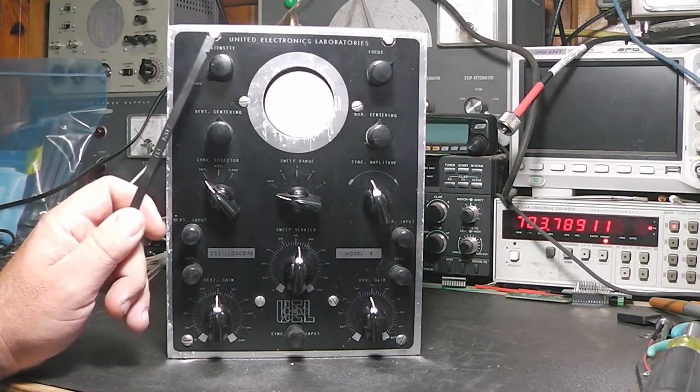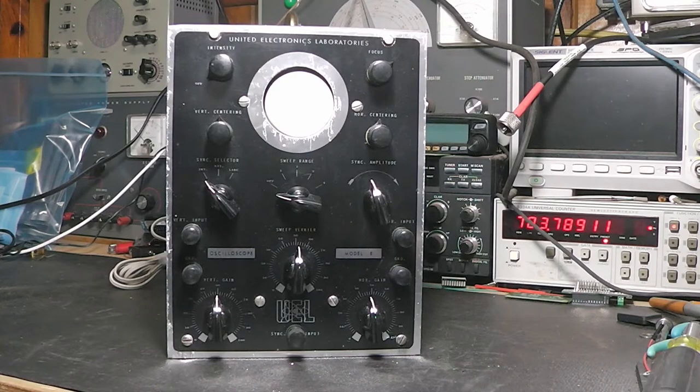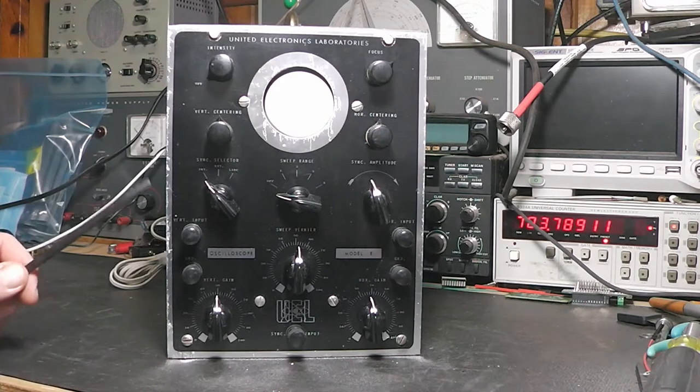They later changed their name to United Television Laboratories or something like that. From everything I can find, there are no schematics or documentation. It says United Electronics Laboratories, Model E, and somebody's noted 1952 on here. The oscilloscope museum website says this kit was built by students of United Electronics Laboratories in Louisville, Kentucky, and they existed from the late 40s to the early 70s, later changing their name to UEI or United Electronics Institute.